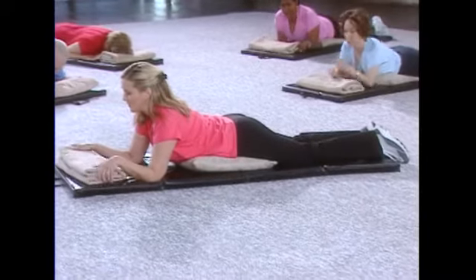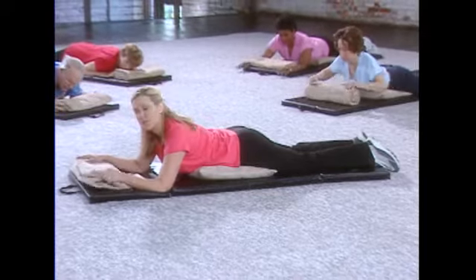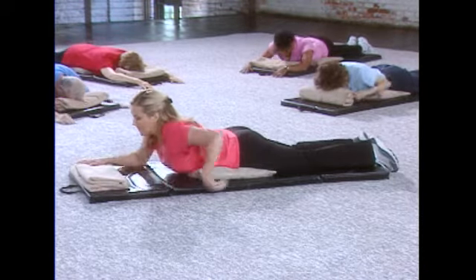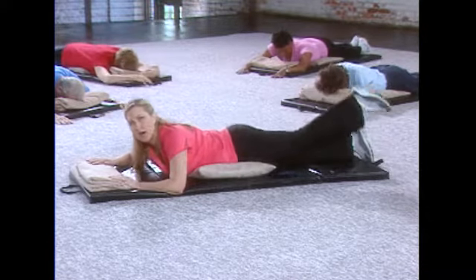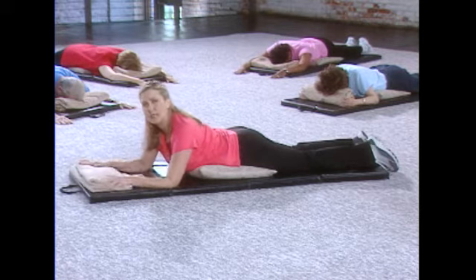These back extensors are critical for us being able to sit up and stand up straight. So we're gonna hold each position for six seconds. You can count out loud so you don't hold your breath. Make sure that you keep the weight on your pelvis equal. You don't want to lift that leg so high that you're rolling — it's just a little tiny lift just to get the muscles engaging.